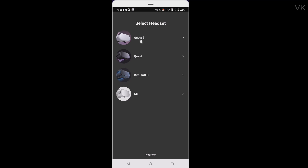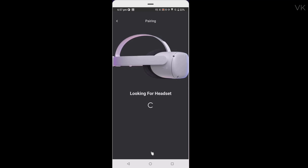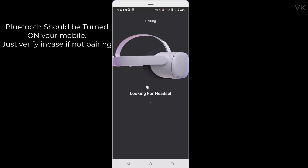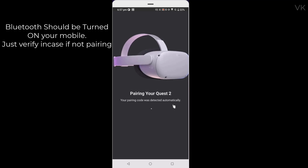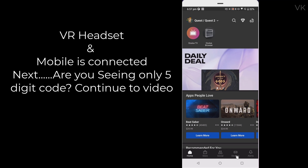Allow location while using the app. Now choose your VR headset according to your model and click continue. It should be pairing now, so make sure your VR headset is turned on. The pairing code was detected automatically — headset is paired, super cool!